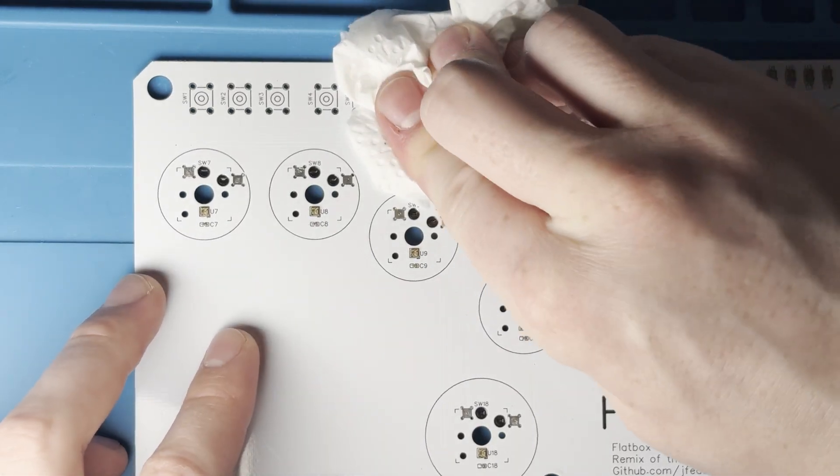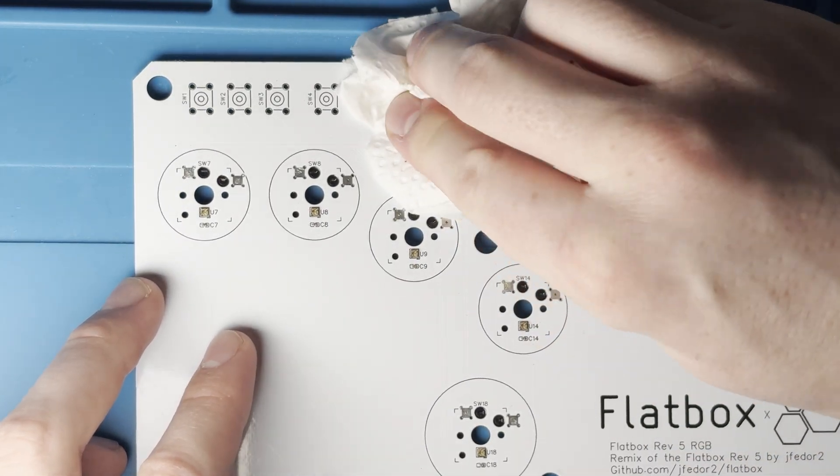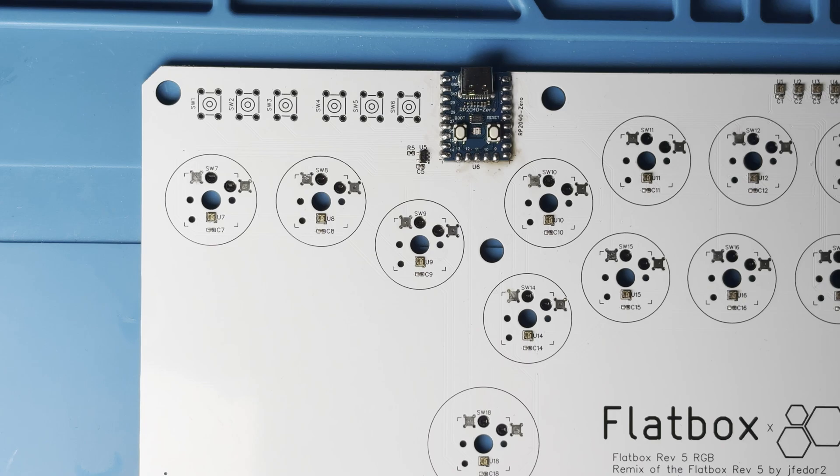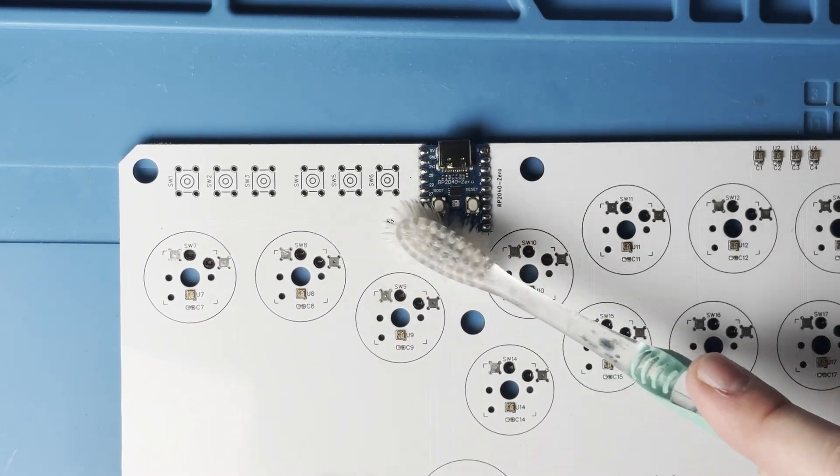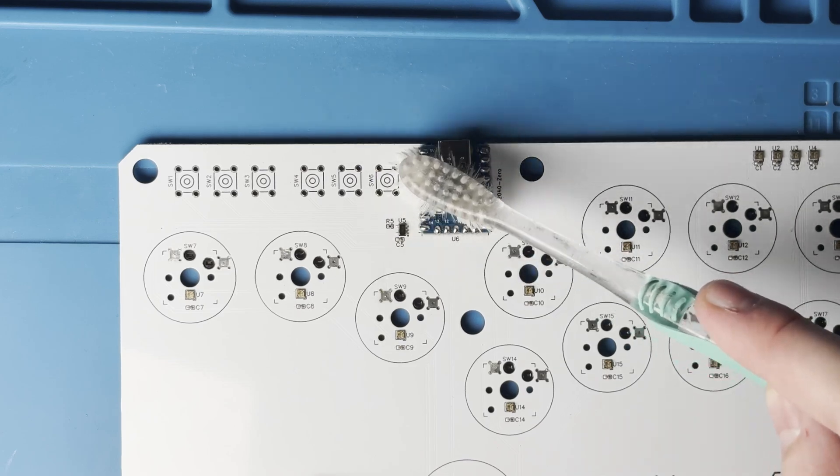Once it's all soldered, we want to clean it up with a bit of toilet roll and some isopropyl alcohol. You can see here I'm once again using the toothbrush to get in between any cracks or anything else filled with flux.